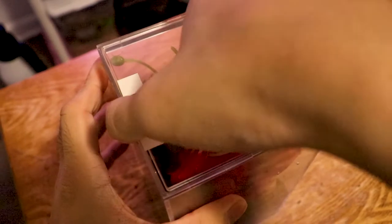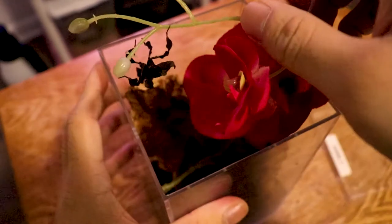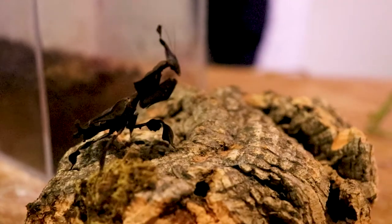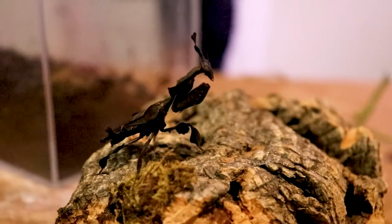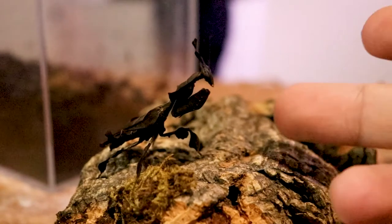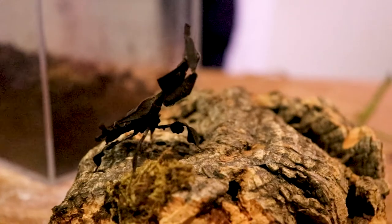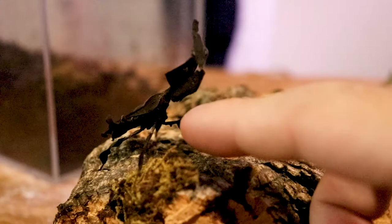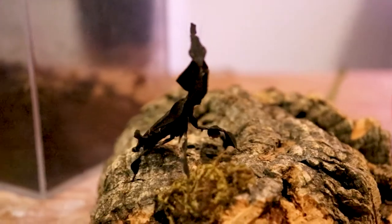First up on my desk is one of my ghost praying mantises — pretty cute. This is my ghost mantis named Azula. For people who didn't know, the ghost mantis species originated from Africa, and they're one of the only species I know of that can be kept communally. They're not harmful to people and are really good for pest control in the garden.